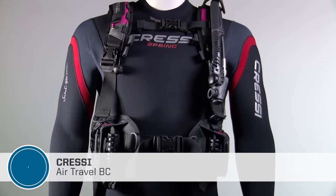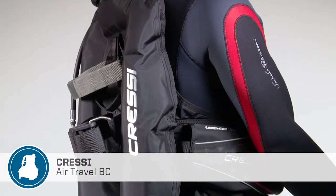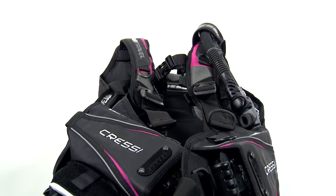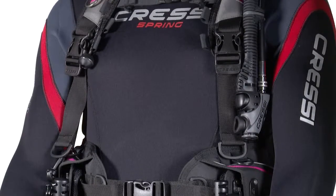At just 5.5 pounds, Cressi's Air Travel BC helps divers reduce luggage weight and avoid baggage fees. It folds up to fit in a small dive bag or carry-on, and the streamlined harness and air cell reduce drag while swimming.